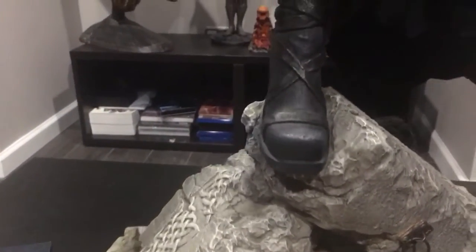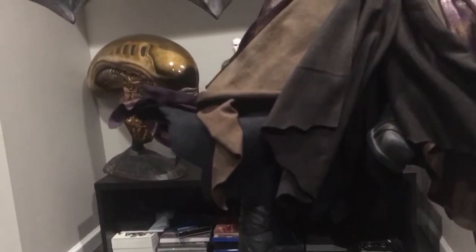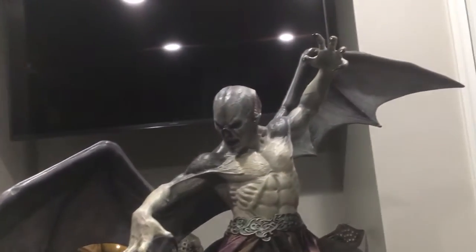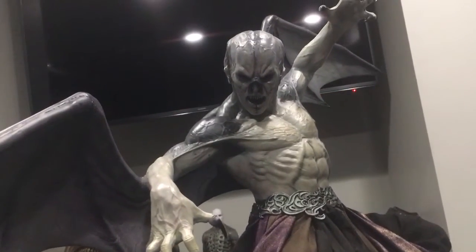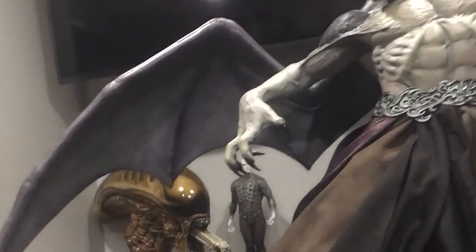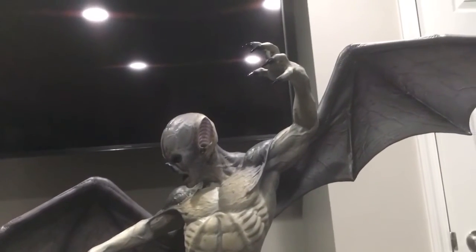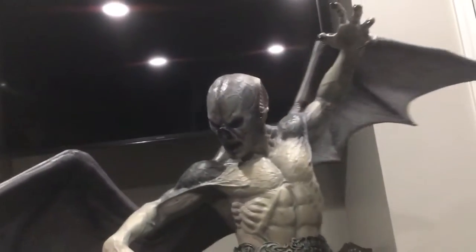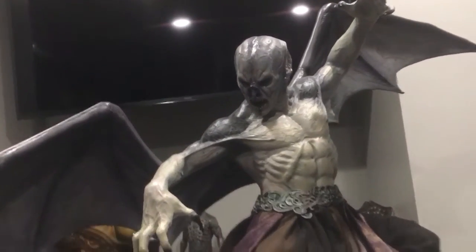I live in the States and I was able to get this piece from Pop Culture, based out of Australia. For those of you in the States who've wondered about that company, these are class-A guys over there. I dealt with Toby in customer service when I was trying to get this piece — he was amazing, 100% helpful with shipping quotes since I'm in the States. They got back to me right away and once they got my payment, the piece shipped out same day.